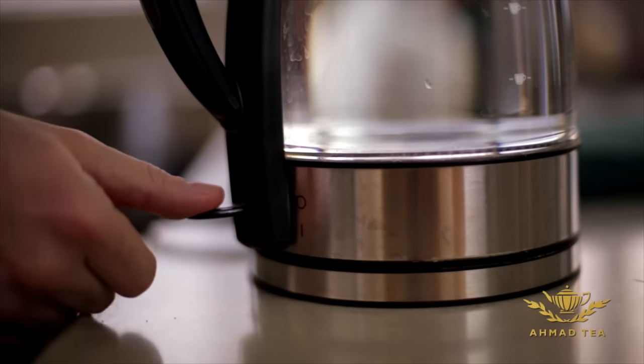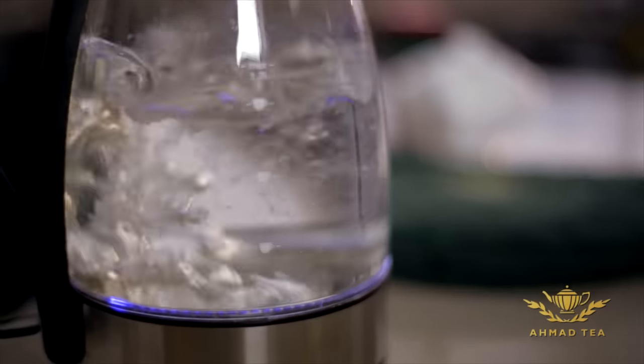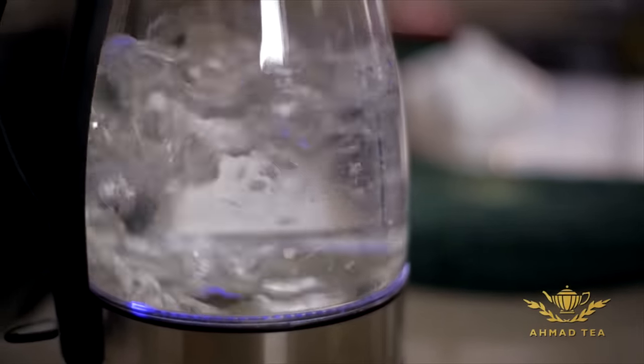So you must always use freshly drawn water and allow the water to come fully to the boil. It should reach a hundred degrees Celsius for the tea to brew properly.